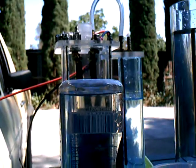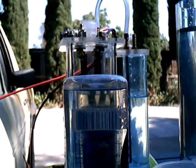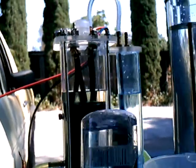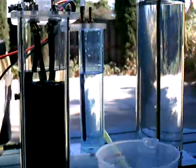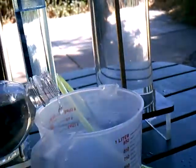And when I let the bubbles come out of the bottom, I think I've got a pretty accurate one liter of gas there. So I'm going to put this back in the beaker and see how much, if anything, I lost.